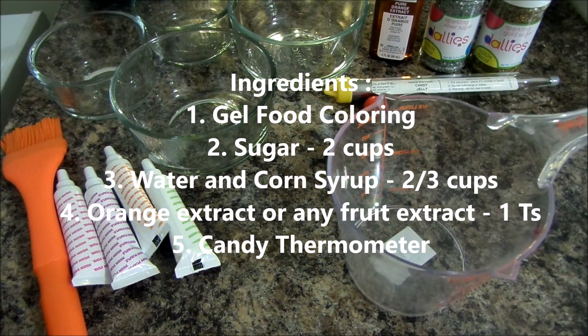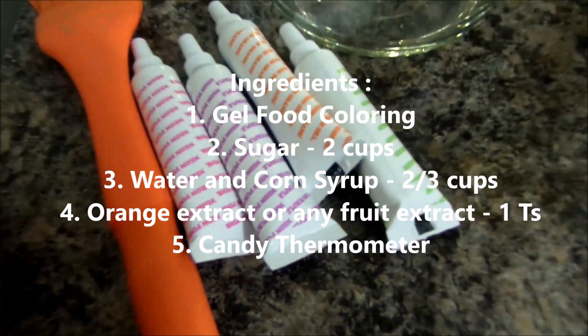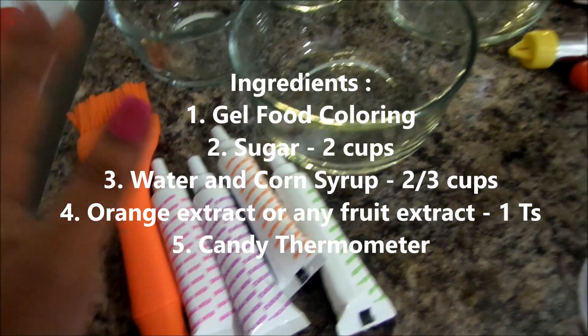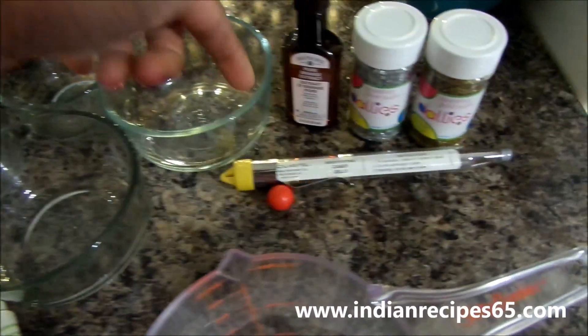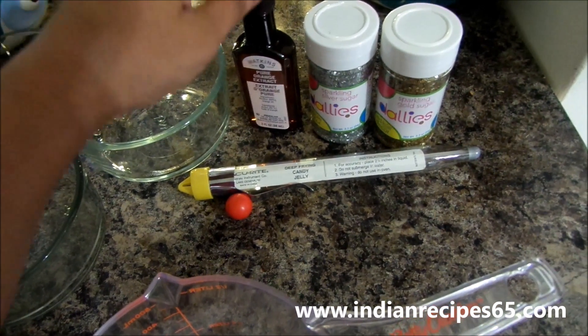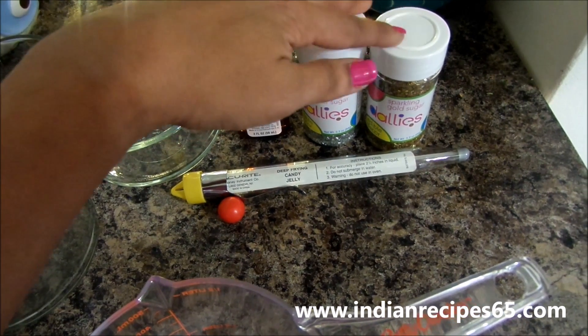The ingredients required are gel food coloring, sugar 2 cups, water and corn syrup 2 by 3 cups, orange extract or any fruit extract 1 teaspoon, and a candy thermometer. I am also going to use some glitter sprinkles and edible sprinkles to put on the lollipops.